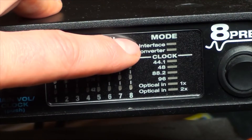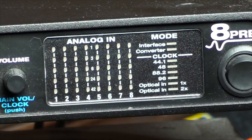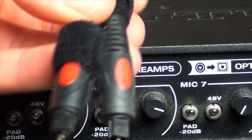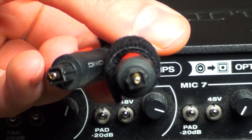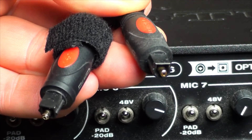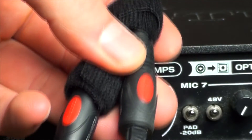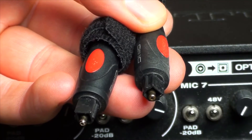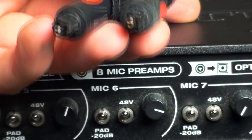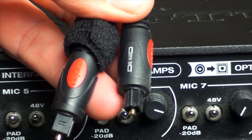Over here it will tell you if your device is the main interface or a converter. The cool thing about converter mode is you can run a second unit via ADAT. For those who don't know, ADAT is also known as an optical cable — these were pretty prominent on DVD players for a long time. You can daisy chain one unit into the next via these optical cables and then you'll have another eight inputs. You can only do that once though — you can't keep adding eight by eight.